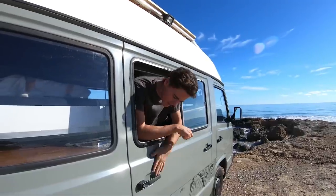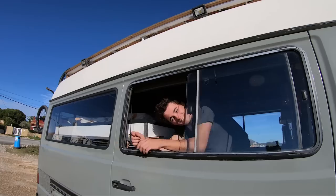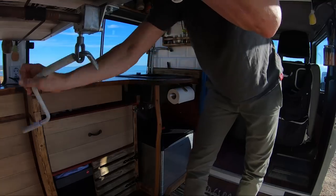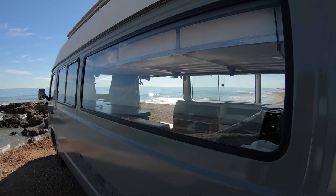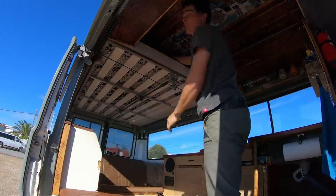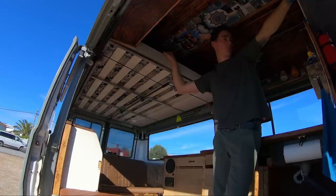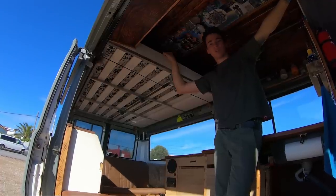Hi, I'm Marc, this is my bus, Carlos. And now I'll show you how it looks. I'll show you how my bed construction works later.